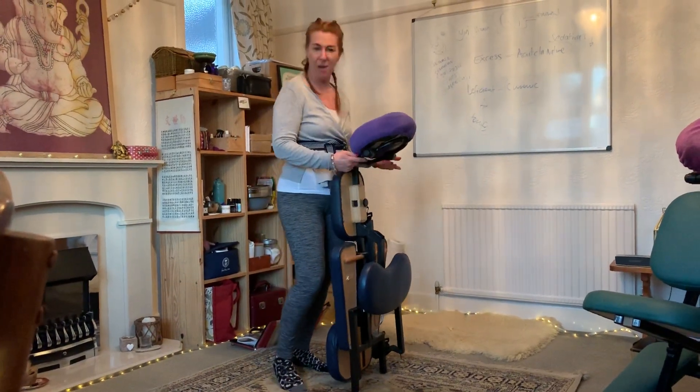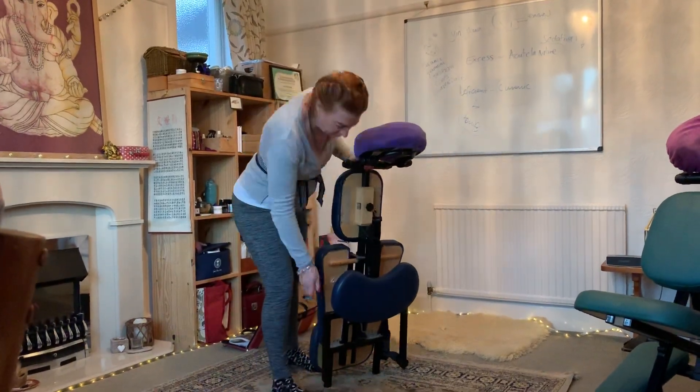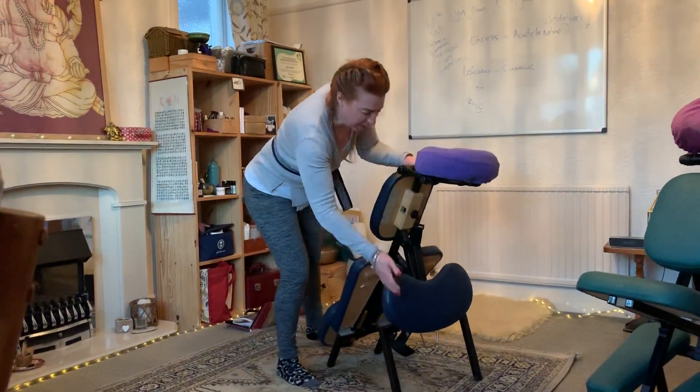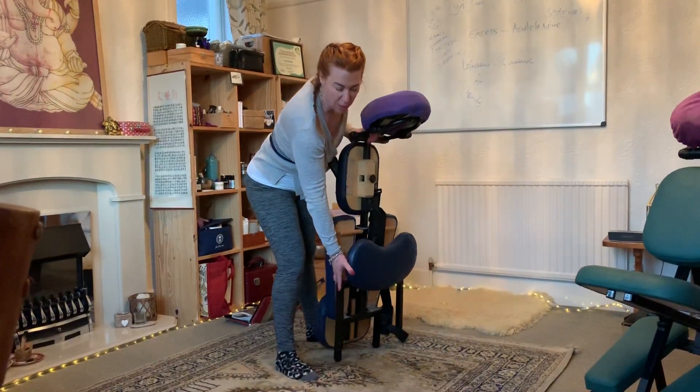So these chairs — there are various types. This one's a Quick Lite chair, but there's also the Porta-Lite, Earth Lite, and Oakworks. Some of them are better and more stationary. This is a really good portable chair.